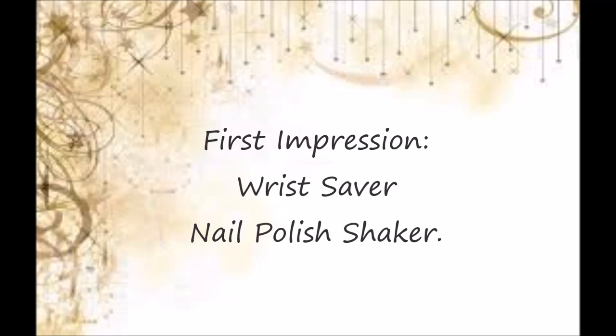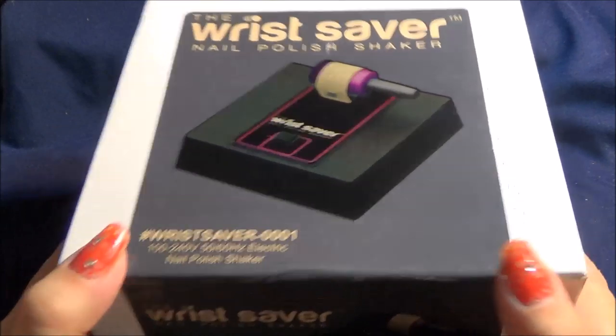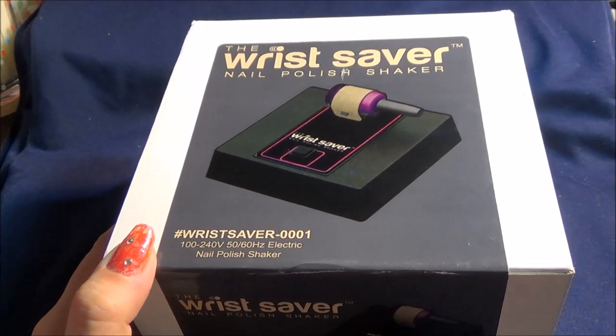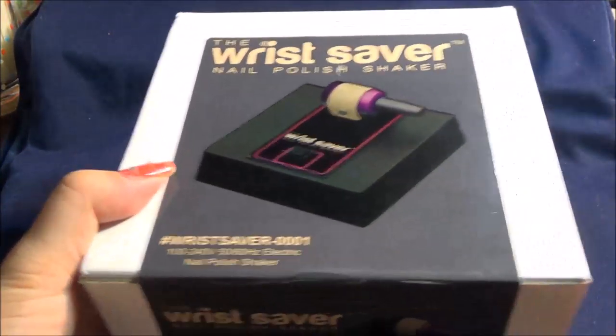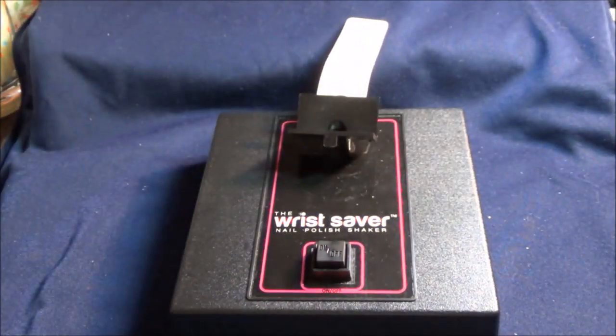Hello, so this is a first impression and a test of the Wrist Saver nail polish shaker. Here's a box. I will have the link down below where I got this. I ordered this two weeks ago and I got it like a week ago and I just forgot to edit and upload this video. Completely silly of me.